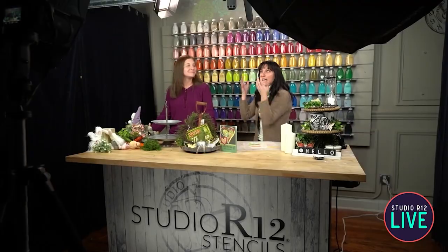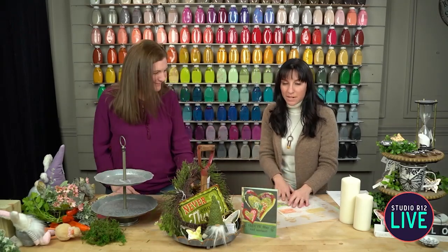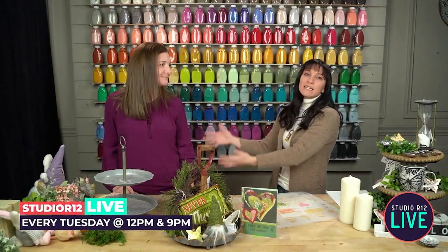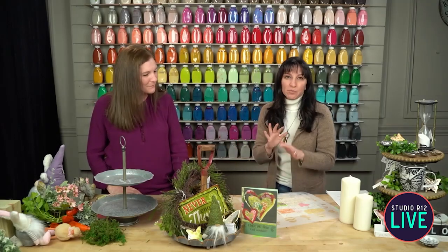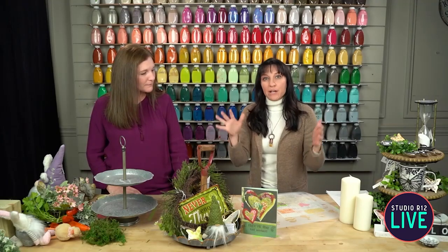Thanks for joining us live. It's Carrie and Carrie today, and we wanted to do something a little bit different for you. You're used to seeing us painting and doing all the fun things, but we also have a few other tricks up our sleeve. Carrie is our resident home decor interior design expert — she makes all of the magic happen, all the beautiful things you always see behind us in our live shots. Today we wanted to bring her on to show us different things we can do to decorate your home and how to use your stencils to do it.